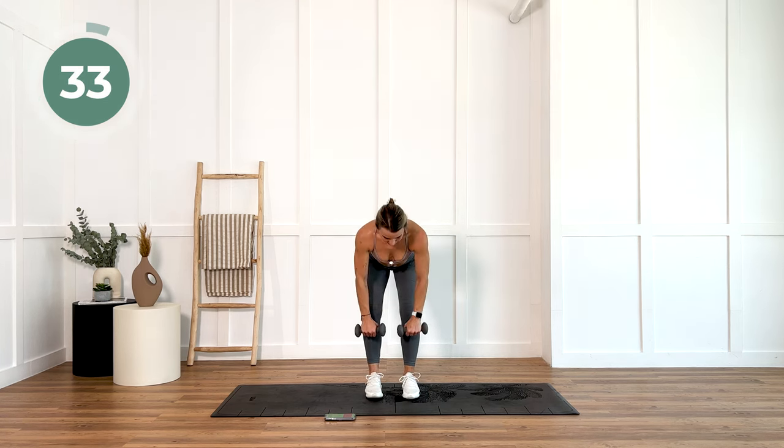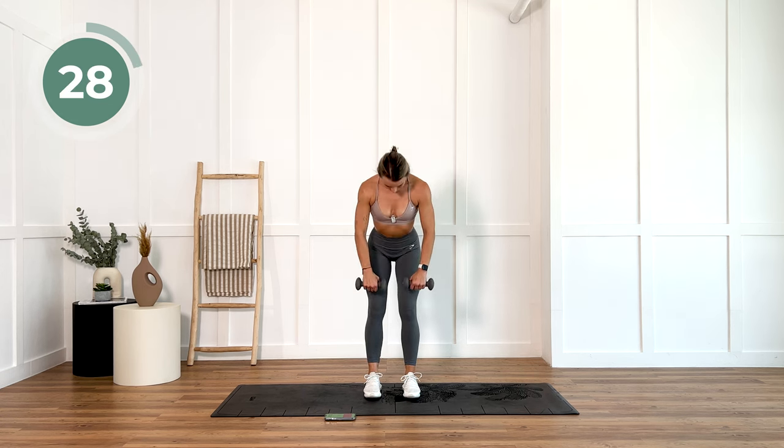Straight leg deadlift again and then we're going to go out with those arms. Back to standing. You got it.